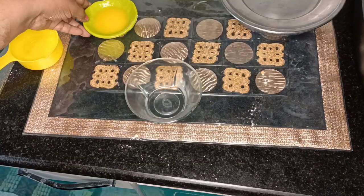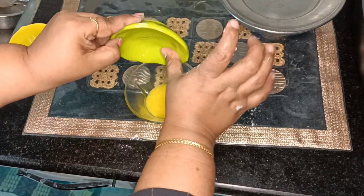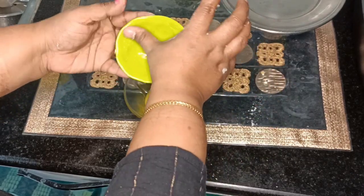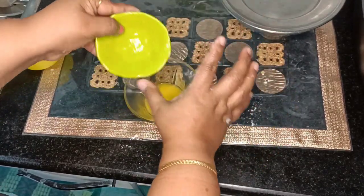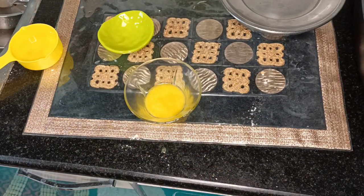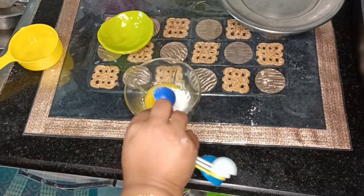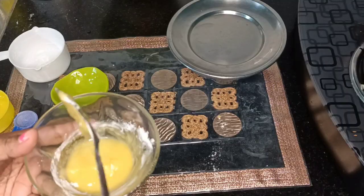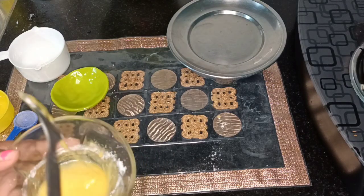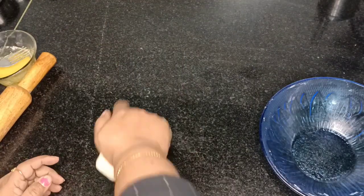Now we are going to make a paste out of ghee and maida, and this is going to help bring more flakes to the katlamma. I'll show you how we're going to use this while making the roll. I've added the rest of the ghee into the bowl, then taken half a teaspoon of maida and I'm going to mix it into a paste. You can use oil as well.